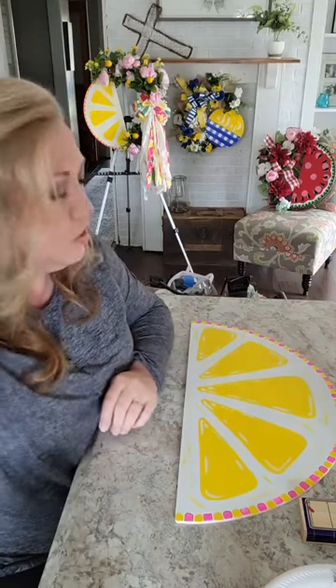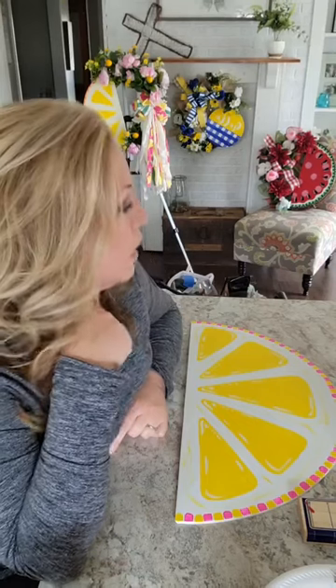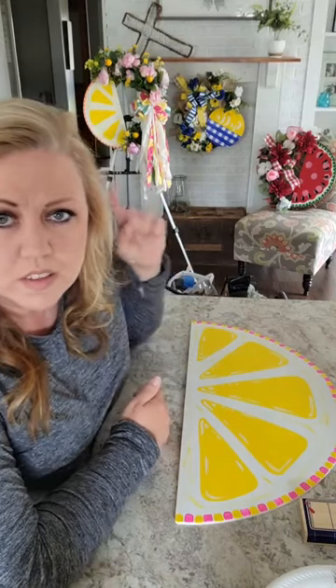Hopefully you enjoyed that and learned how to paint a lemon. If you do, share it with me — message me or send me a picture so I can see yours. Thanks for hanging out with me and learning how to paint this lemon. I've got lots of goodies — if you need something new for your door for spring and summer, I've got all kinds of stuff, so check it out. Thanks for joining me — I'll see you guys next time, bye-bye.